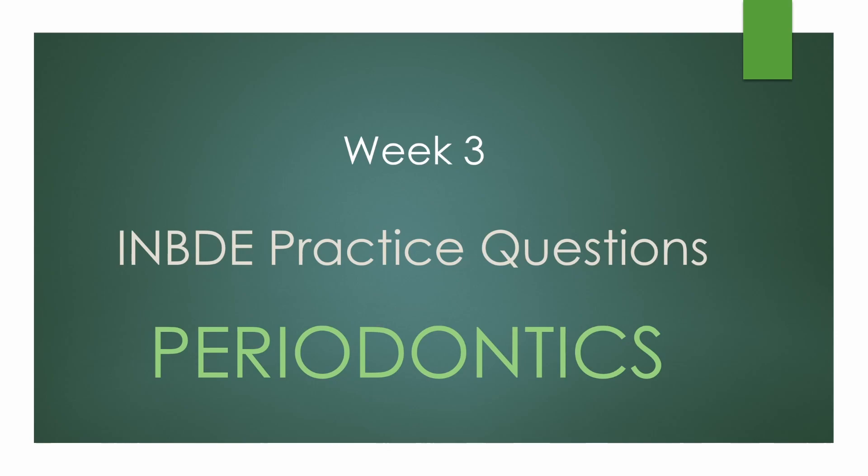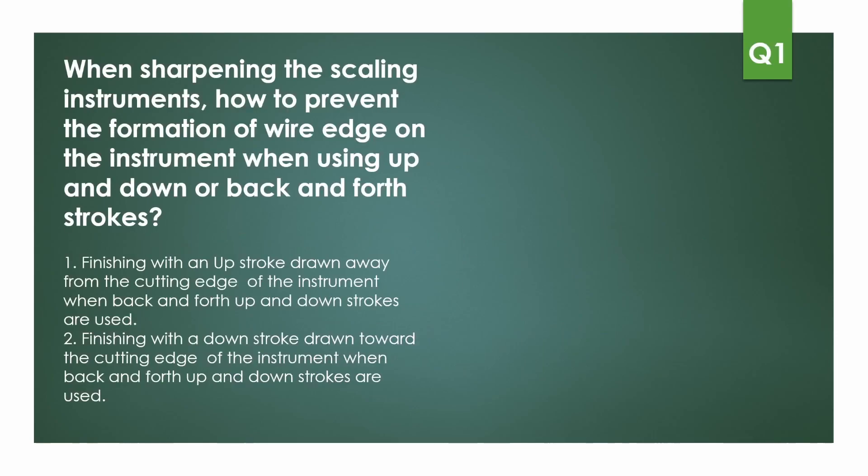The first question is about instrument sharpening. Most people tend to overlook this part either because it's too confusing or they haven't really understood what to do, so they just learn it by heart. In reality, this is one of the most important parts because sharper instruments make scaling faster and better for the patient. If instruments are kept up to date, it takes just a couple of strokes or a minute or two to sharpen the whole set of perio instruments.